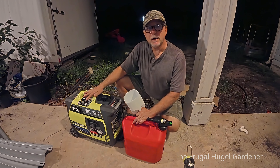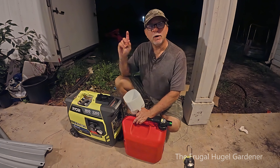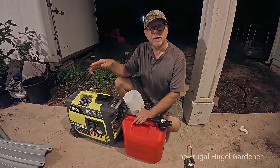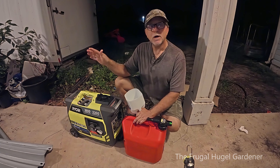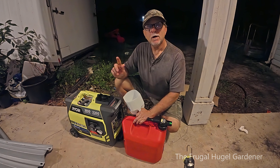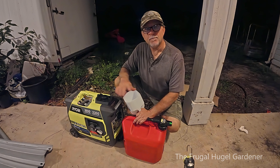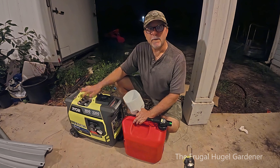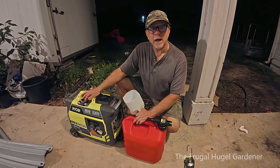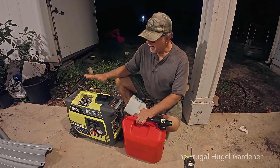This small generator is plenty to keep two chest freezers going, a refrigerator-freezer, your TV, your internet, your modems, lights in the house, fans in the house — things like that. Just not your hot water heater and your AC unit. But it handles really great and I only put in about two gallons a day.